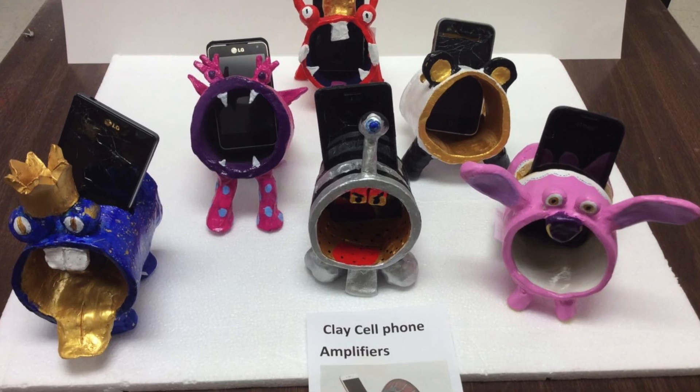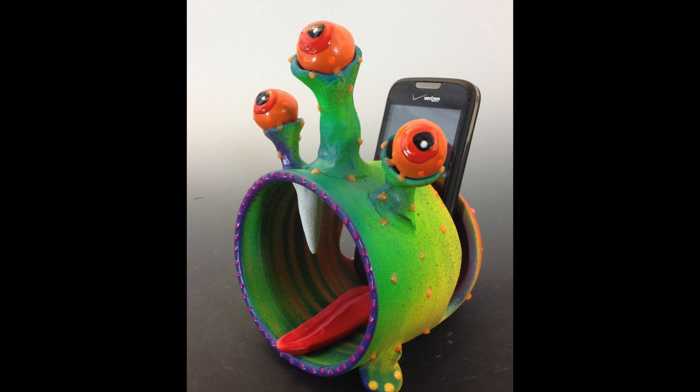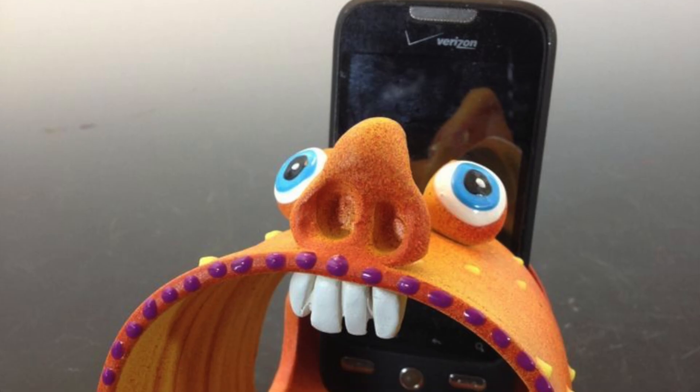Once you finish this stage you can think of a unique design for your work. Try to use a variety of forms and textures to make your work stand out and make it distinctive.